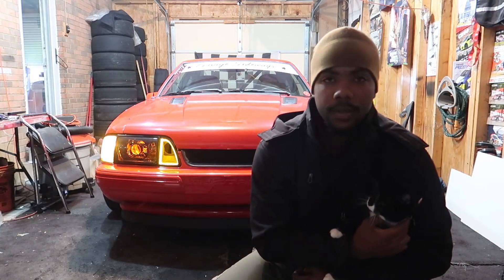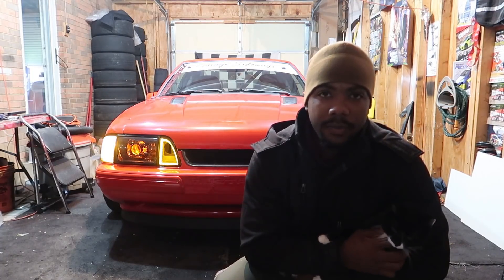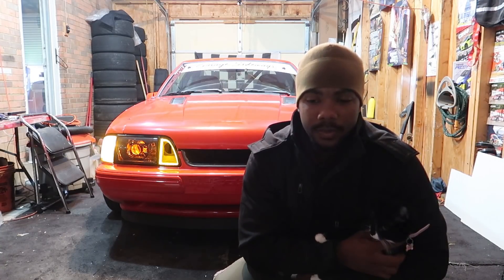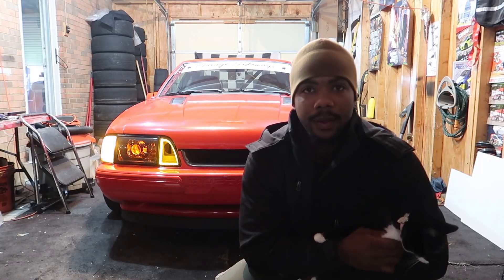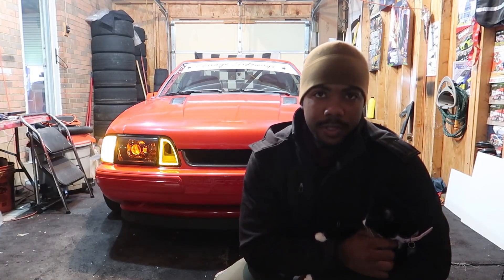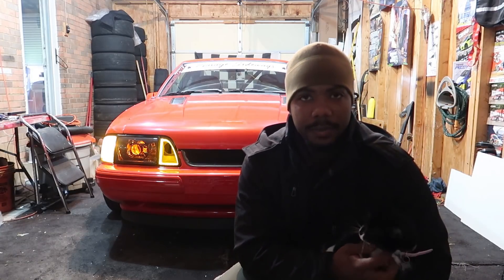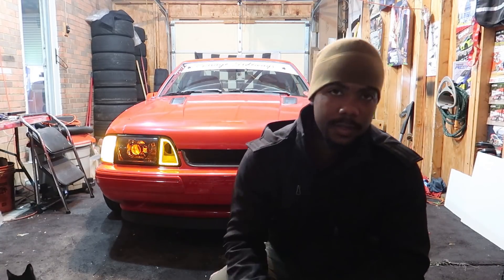What's going on folks, today we're going to talk about what's actually underneath the hood of the Drift Fox. I've been pretty transparent about everything that's gone into this build, but when it comes to the motor I've played those cards a little close to my chest. If you remember, right before I rebuilt this motor I showed you guys a bunch of GT40 parts, but I ended up changing my mind and went in a completely different direction. Today I'm going to take you under the hood and show you what's actually done to this thing.